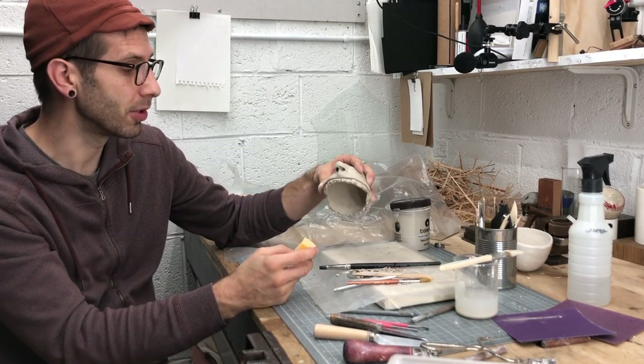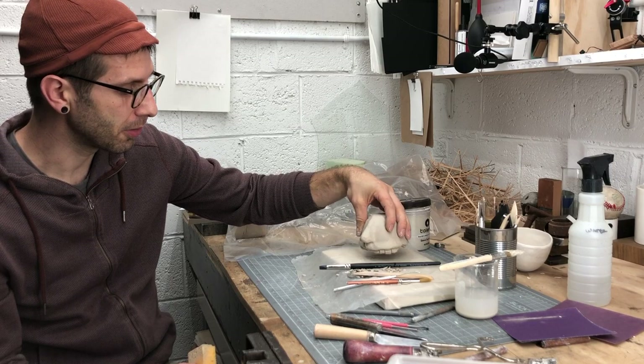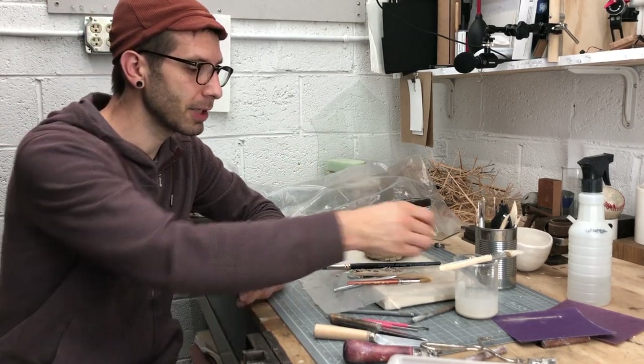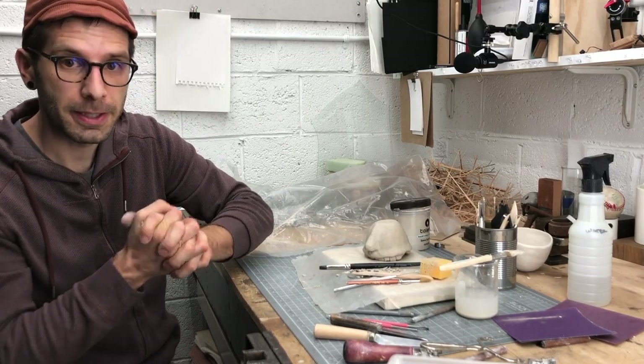Guys, I'm super excited to see what you did with this project — either if you copied mine or if you went at it on your own to design your own piece. If you have any issues with it, you can reach out to me in class and we'll talk about how to problem solve them. Otherwise, have fun, guys. See you in the studio.